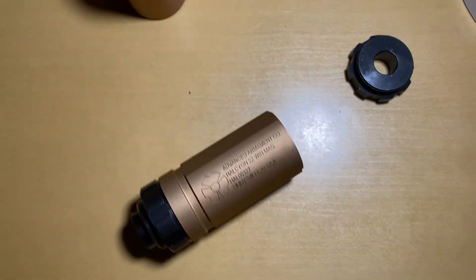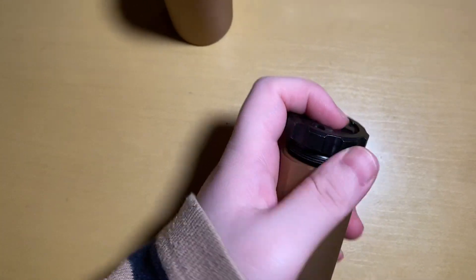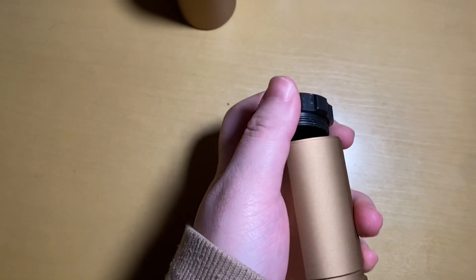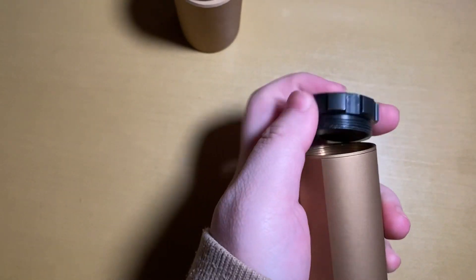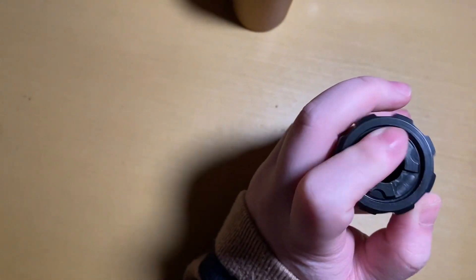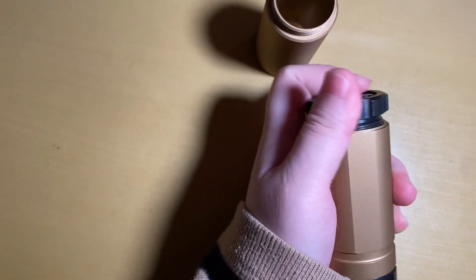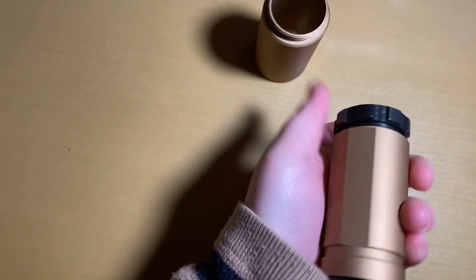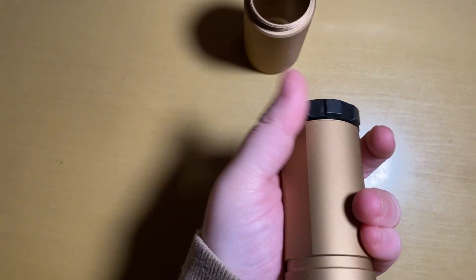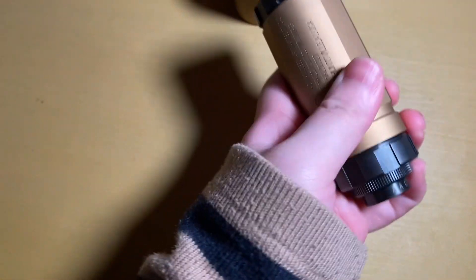If you want a shorter style silencer, you can put the top directly like this. Then you get the short style silencer — let me show you how it works.